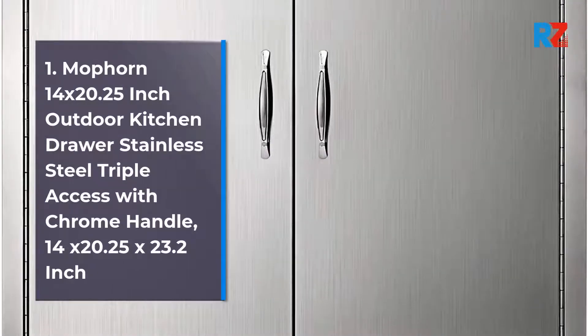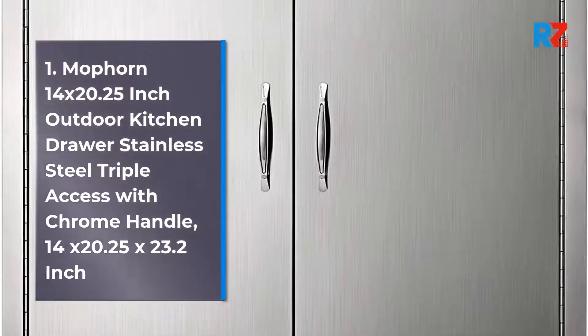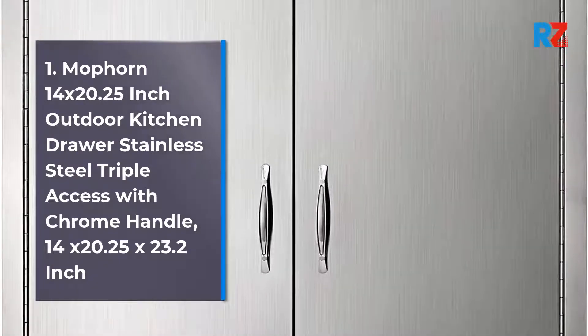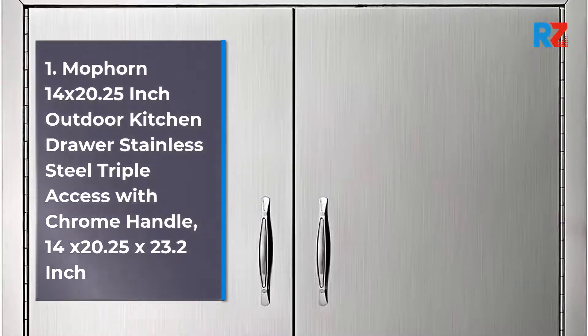Number 1: Mophorn 14 x 20.25 inch Outdoor Kitchen Drawer, Stainless Steel Triple Access with Chrome Handle, 14 x 20.25 x 23.2 inches.